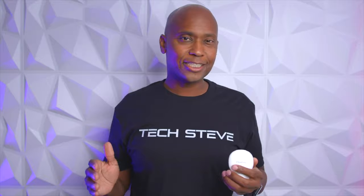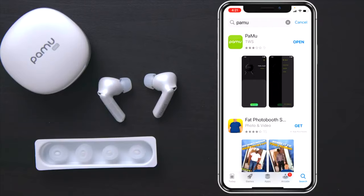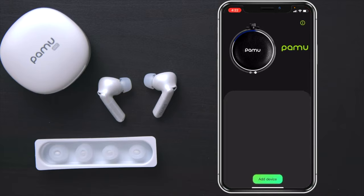To connect these, there are two different ways. You can just take them out of the case and go right to your Bluetooth, and that'll connect to Android or iOS devices. But I'm going to show you guys how to download the application and connect it that way. To activate them, make sure they're out of the case and charged, then download the application from your Android or iOS app store and press Open.